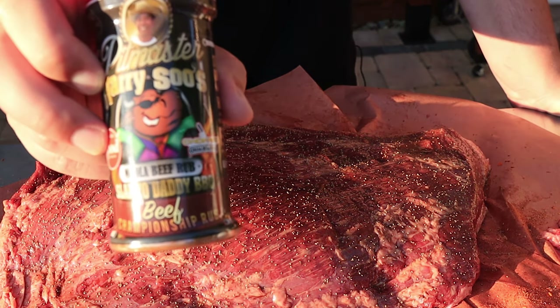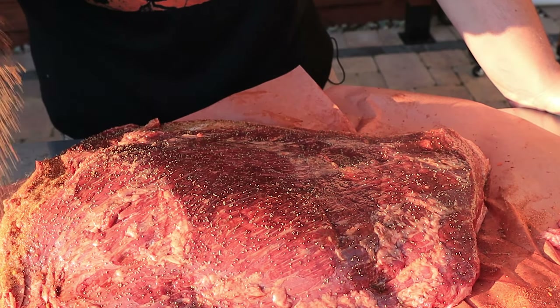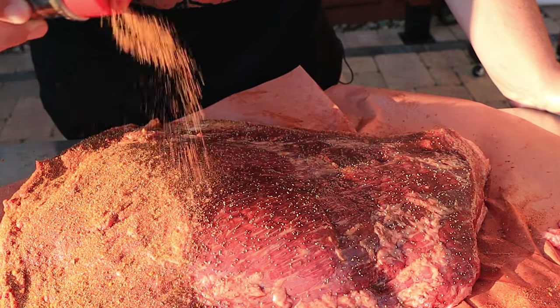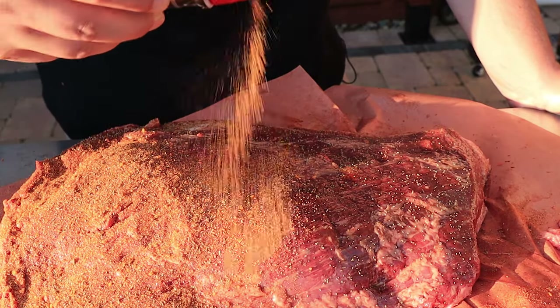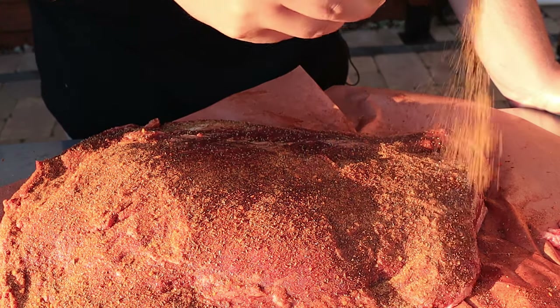Now we're going to finish it off with the Harry Soo rub. What you want to do here is coat it until you can't see the meat, which means be very generous with it.